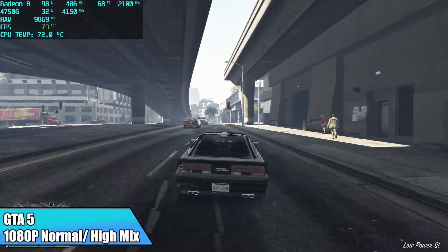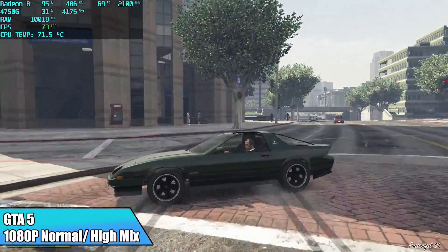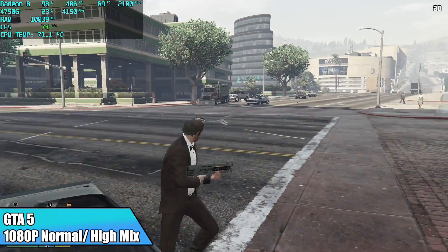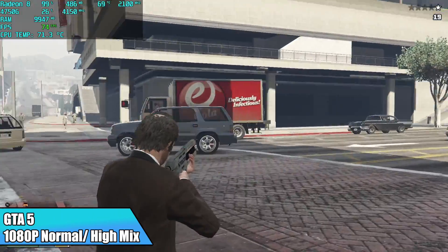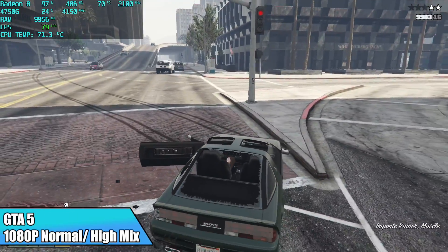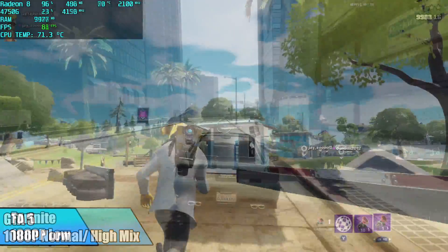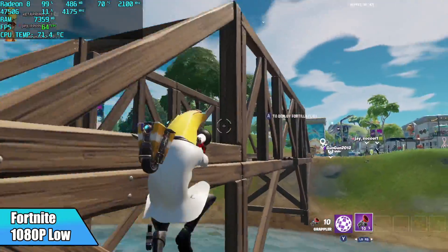Now it's time to move over to some gaming. First up, GTA 5 at 1080p normal/high mixed settings — I was really impressed, averaging 73 FPS. Looking at CPU temp, we averaged around 73°C through all my gaming tests. This is definitely not a silent machine — it is audible, especially when it kicks up to around 75°C Celsius. That little blower fan does kick on a bit higher, but it's not as loud as some mid-range gaming laptops, specifically GTX 1650 variants.